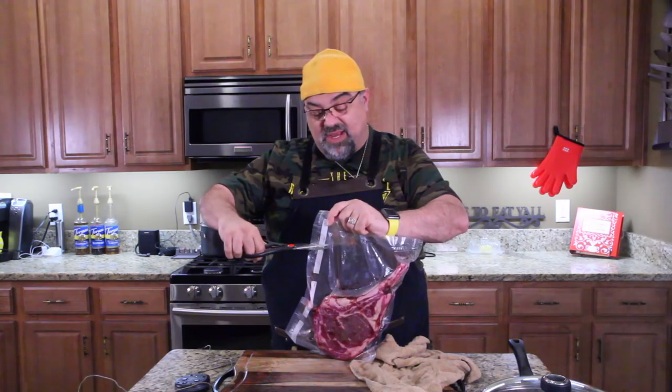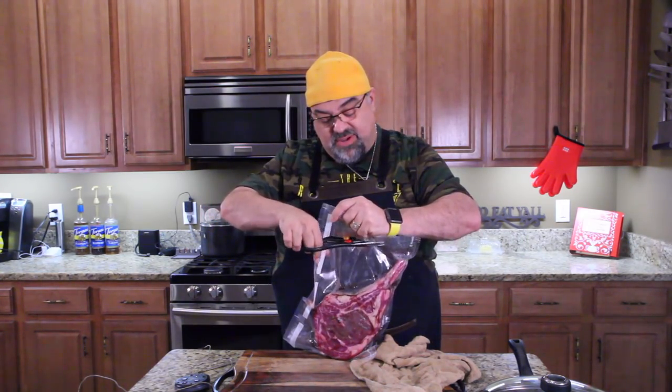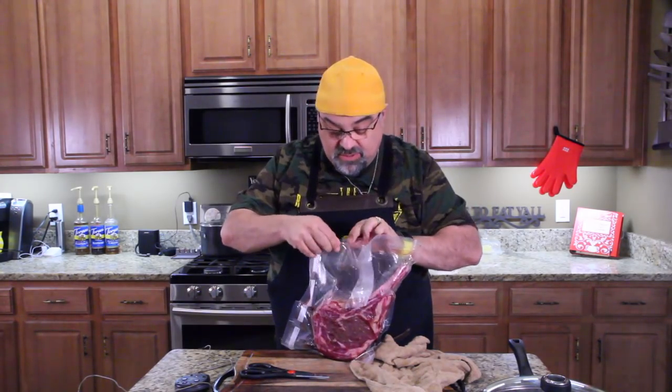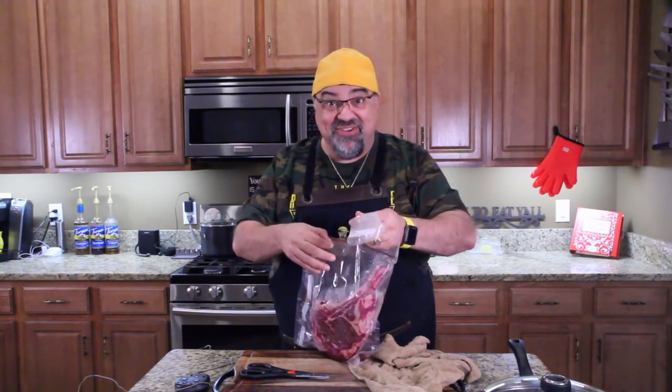So I'm going to open it up and make sure it's still doing good. You can always tell basically by smell, you know. Oh — we got ourselves a video. You guys ready?